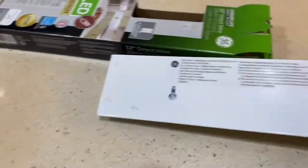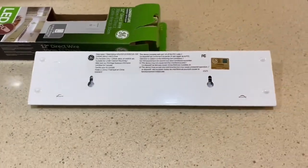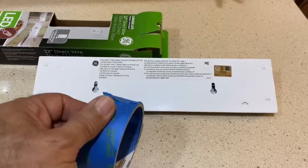So I'm going to show you an easy way to go ahead and line these keyhole slots up. Make it nice and easy — you don't even need a tape measure. What you need is tape.